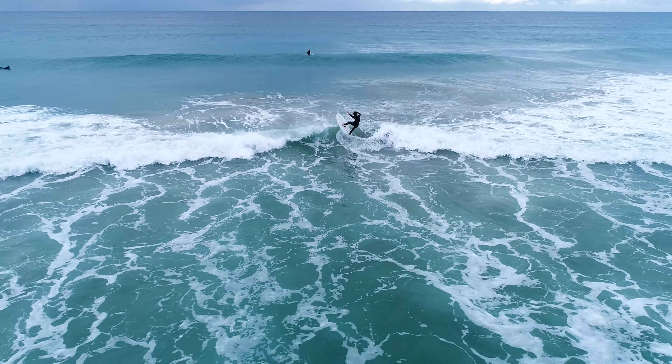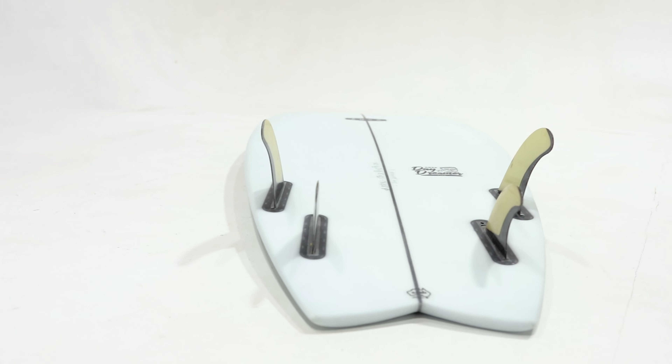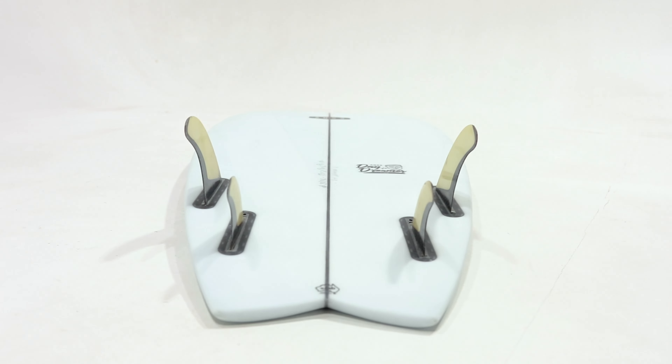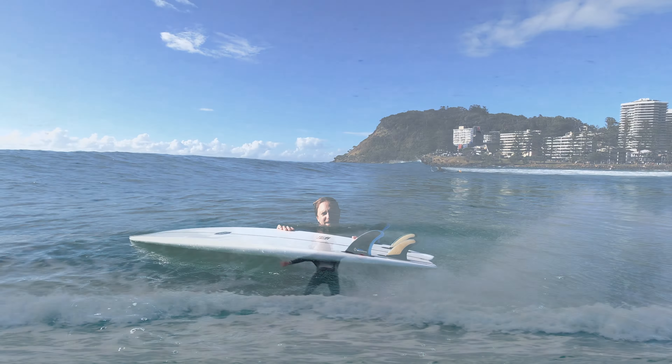The underside of the Daydreamer Fish has a quad fin setup, which accommodates for those wanting to use their big twins or the quad set option, maintaining drive, response and flow down the line.